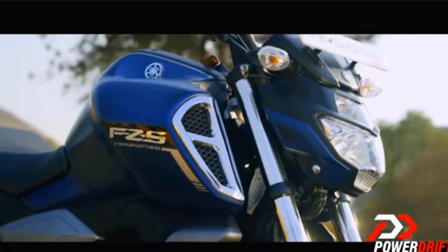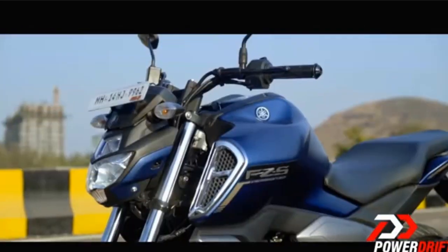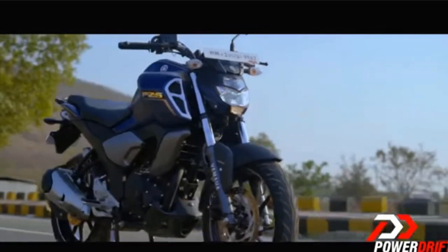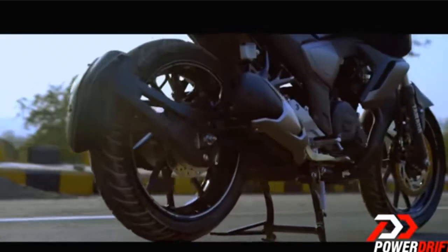Hello, my name is Yamaha, and this is the first generation of FZRS. This is the third generation FZRS version 3 bike. Today, we will start with this video about the first generation of FZRS version 3 bike.